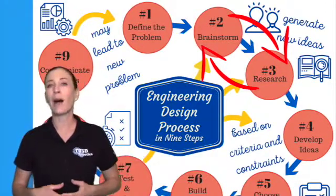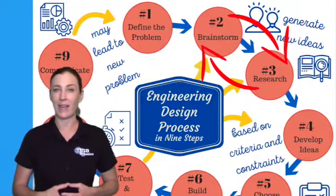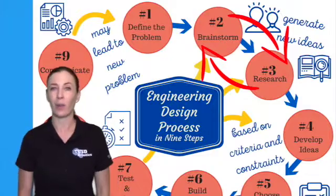So you're going to go back and forth between brainstorm and research for quite some time before you're ready to move to the next phase, which is called develop ideas.